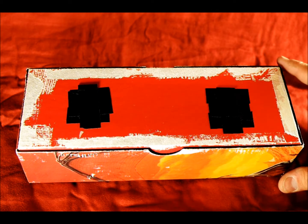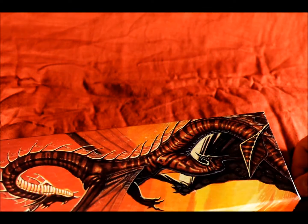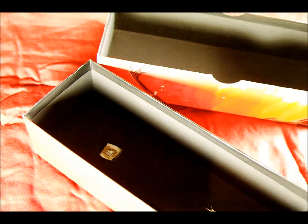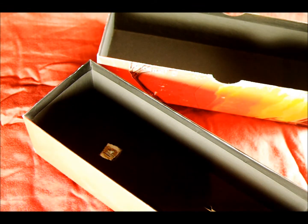Hey everybody, in today's video I'm going to reveal a long forgotten secret: one time, I was a nerd. And then, I'm going to show you how to make this pinhole camera. I'm going to spray paint it — it's going to be great.